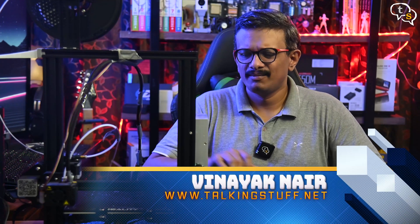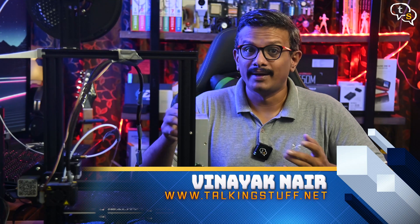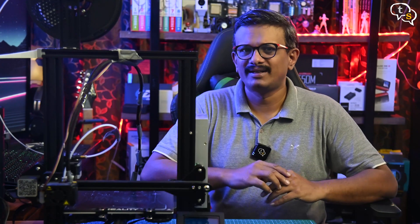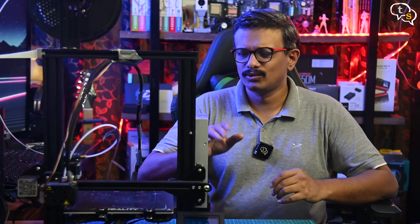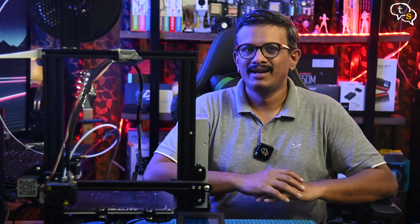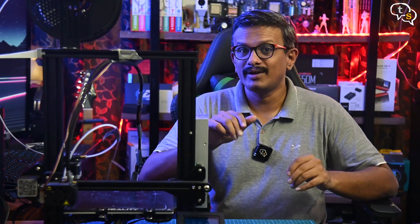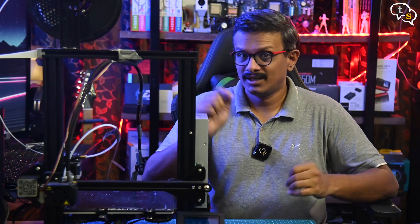Hey everyone, Vinayak here. Bed leveling is a process that is almost synonymous with witchcraft, with many a maker in woe that they don't have it leveled right. You would need to do this the first time you assemble a printer, or if you went off level. In this video, I tried to dissipate some of the misconceptions and show you how easy it really is.